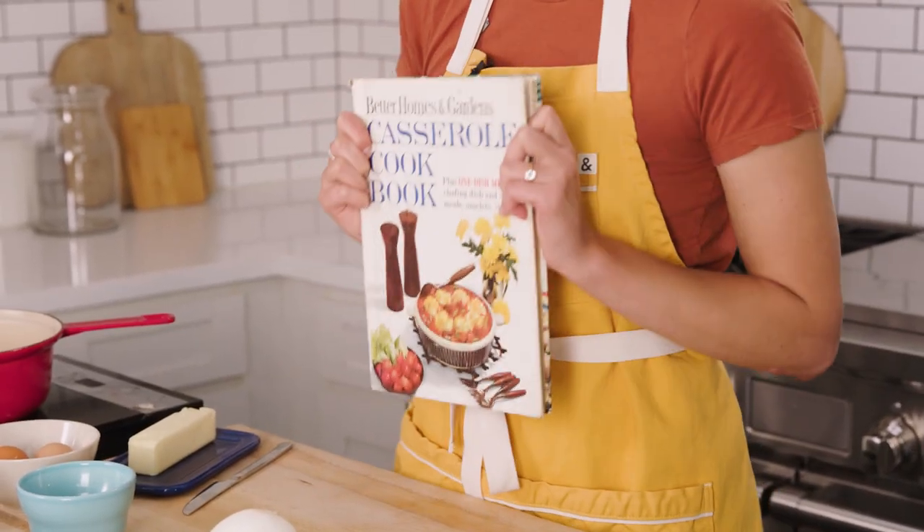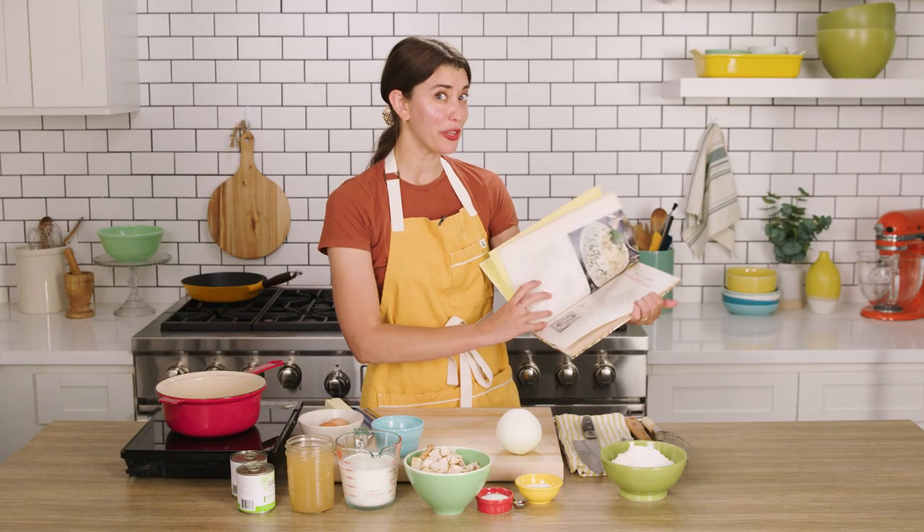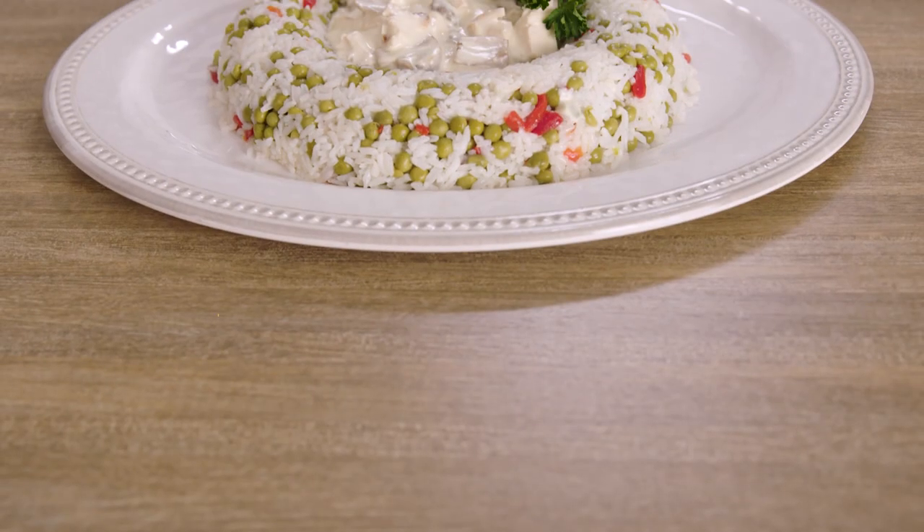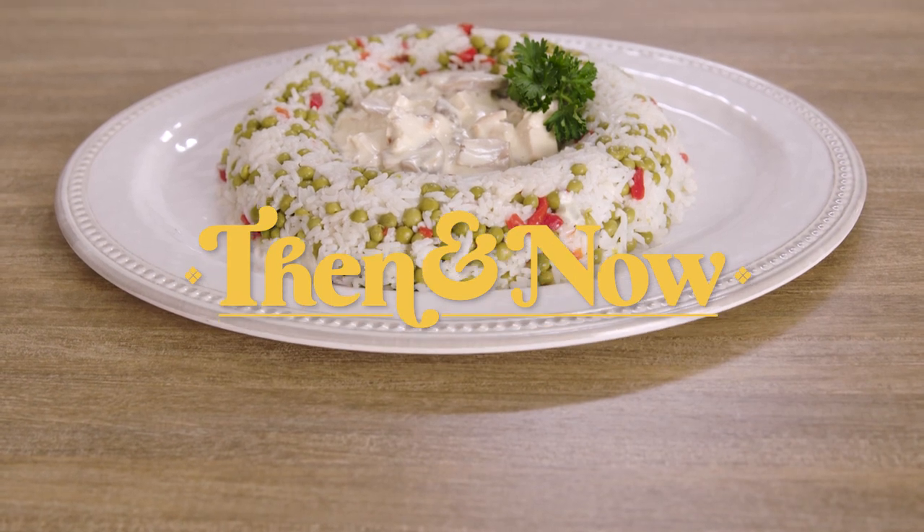Hi, I'm Alexis Duboshnik, and today I'm going to make another retro recipe from a vintage Better Homes and Gardens cookbook, this time casserole edition. And today I'm gonna make something really fun: creamed chicken in a confetti rice ring. I'm so excited to make this. This looks like a real showstopper.